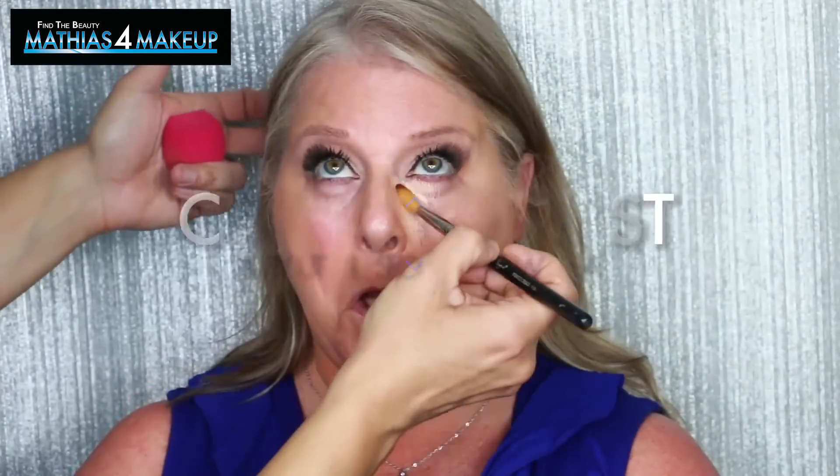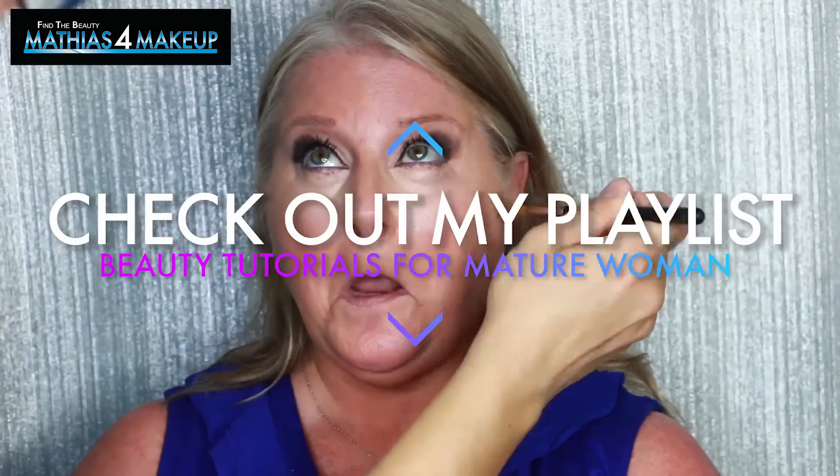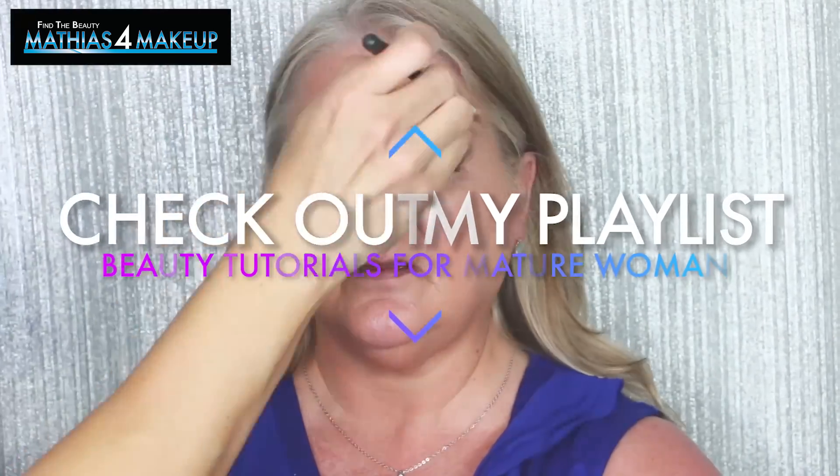In today's quick tips video, I'm going to share my pro makeup artist techniques for how to contour when you have a round face. I had an amazing time meeting Miss Terry, who came all the way from Texas just to sit in my makeup chair the weekend of her birthday. I've already posted some videos featuring Miss Terry — look down below in my playlist for mature women to find links to those videos.